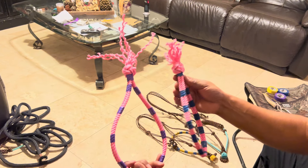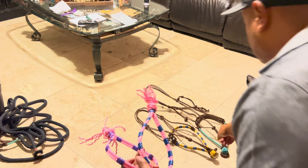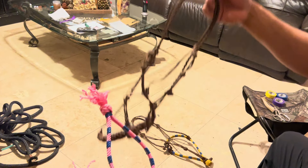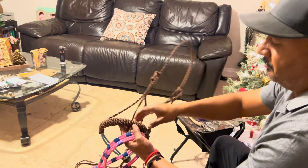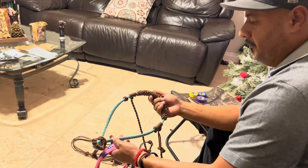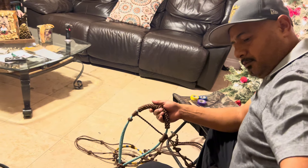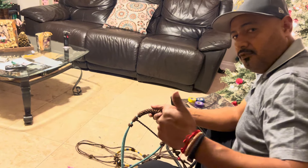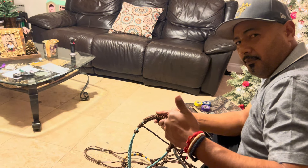This is what the bosal looks like, and once again this is the final product of the hackamore. I'm going to do another tutorial on how to do the braiding in front of the bosal in the future. Best of luck, guys — please leave some comments if you enjoyed the video, and please share and subscribe. See you next time!